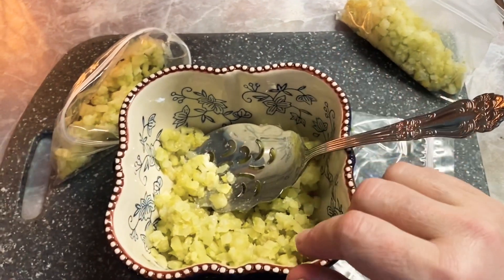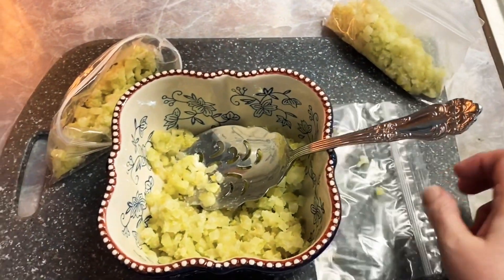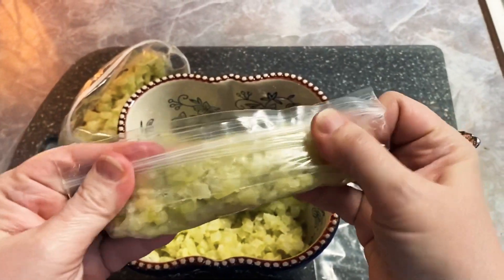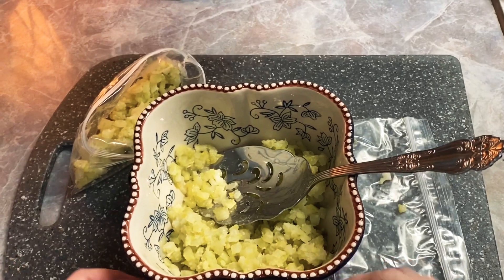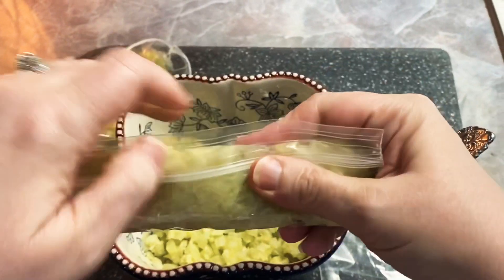I just use a snack bag, and when I'm done I roll the air out like I've showed y'all before and stick them in a freezer bag. It's easy to roll out all these because they're so small — just get the zipper going and then just roll it through.